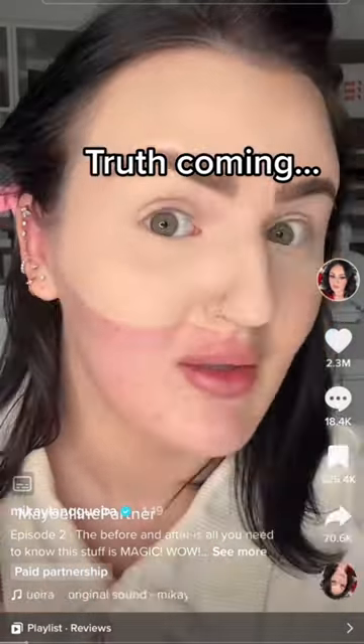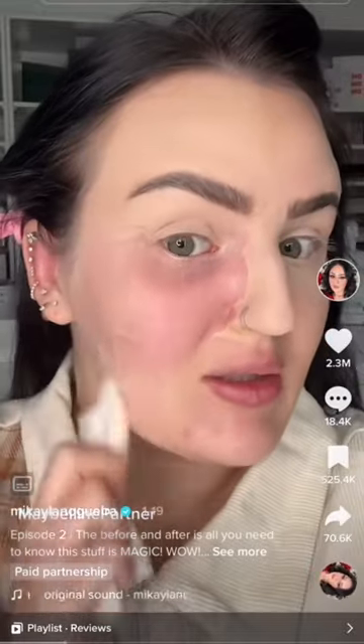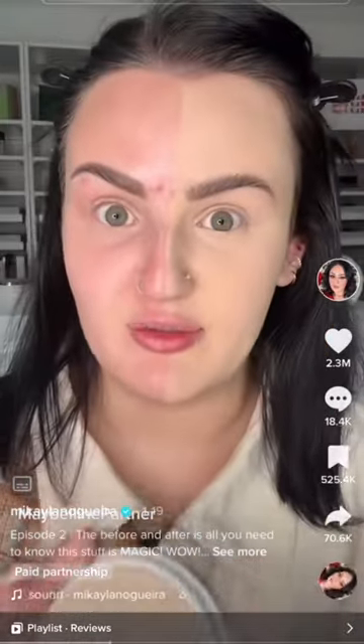Okay, this is actually insane — it's literally just a powder foundation. Look at the way it covered all my redness. This is the most magical powder I've ever used, and that's why I bought this to do a test on.